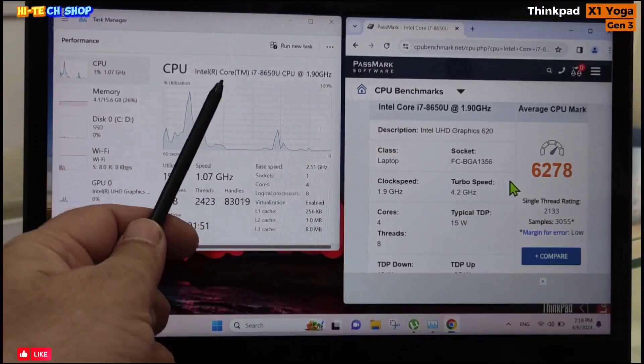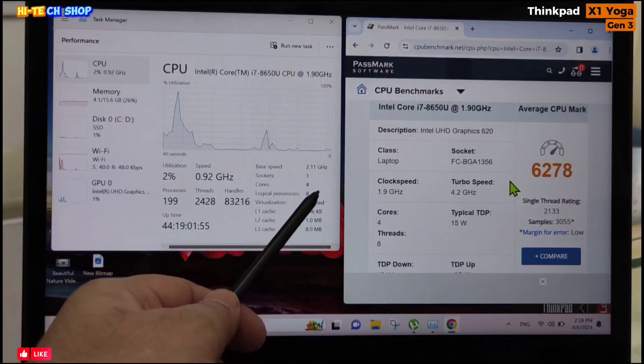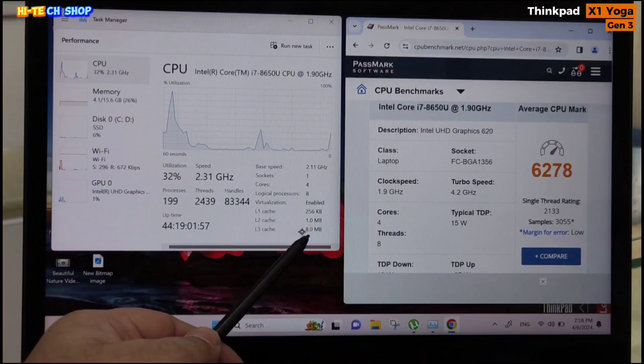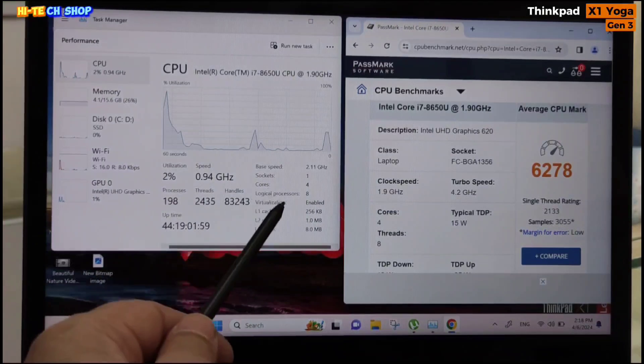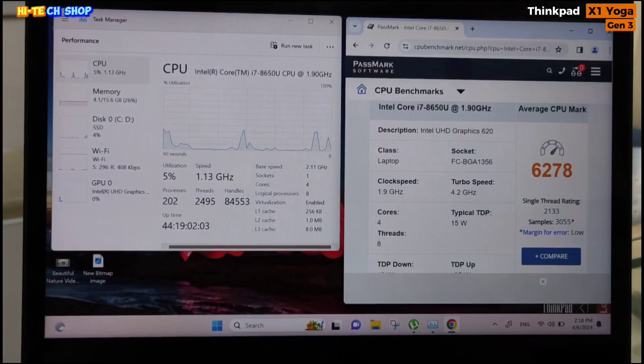Talking about this laptop's processor, it comes with a Core i7-8650U processor, 4-core CPU, 8 logical processors, 8MB cache. Base speed is 2.1 GHz, turbo up to 4.2 GHz.